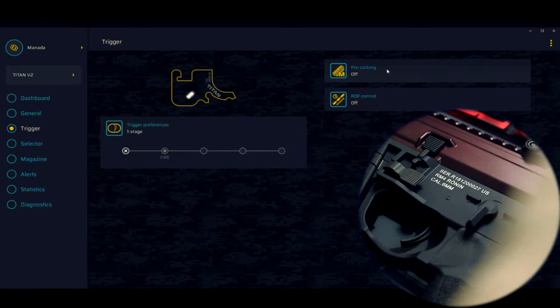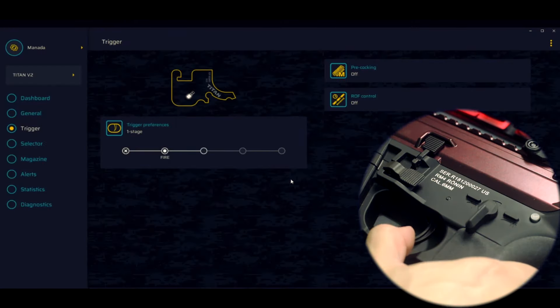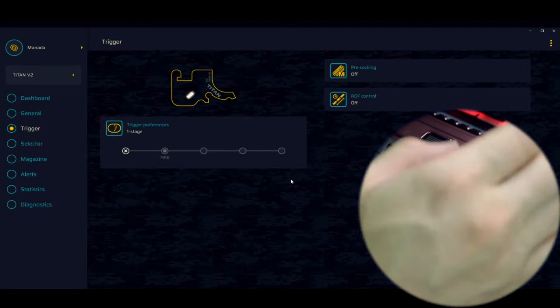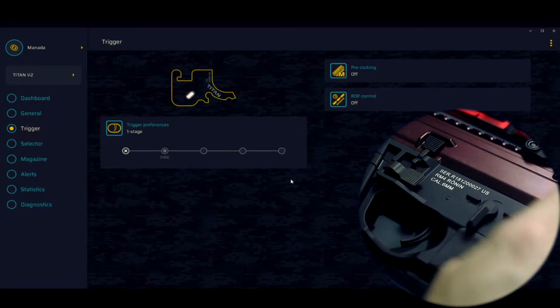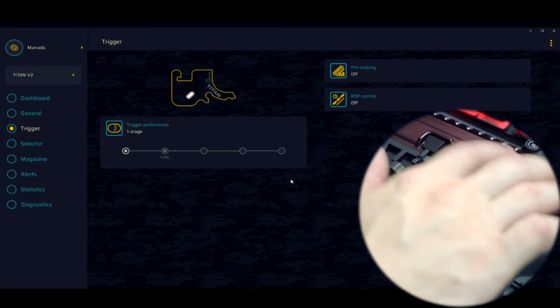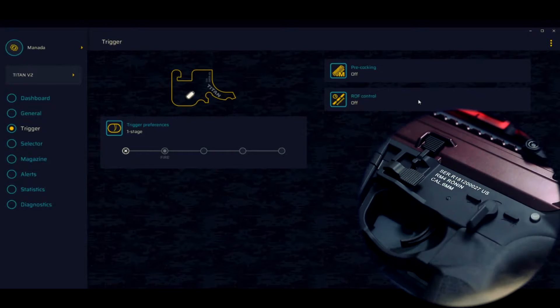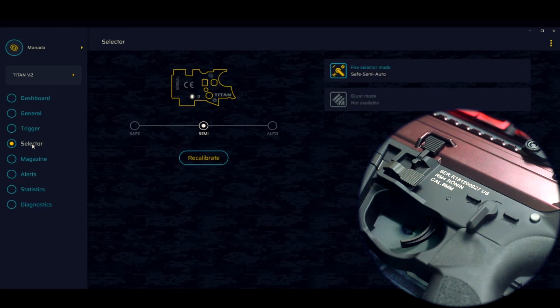Clicou, disparou. Aqui a gente tem o Precocking — uma ferramenta muito legal onde ele vai deixar a mola tensionada após cada disparo. Vou deixar ligado porque eu curto: quando você clicar no gatilho novamente, a mola já vai estar puxada, ele só vai soltar. Após a AEG disparar, ele já puxa a mola automaticamente. Se você não disparar depois, ele vai ficar com a mola retraída. O próximo clique vai ser muito rápido. Vou deixar esse ativado.